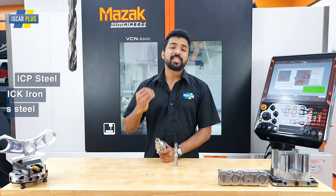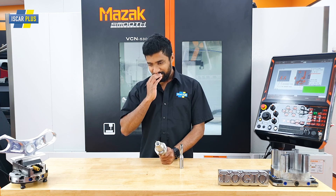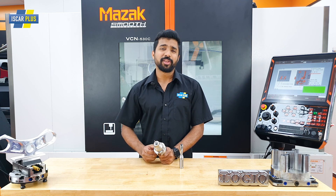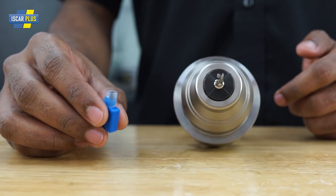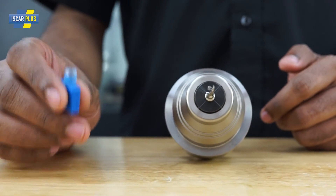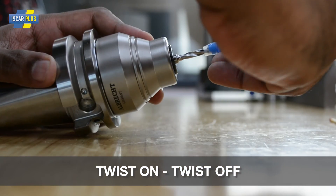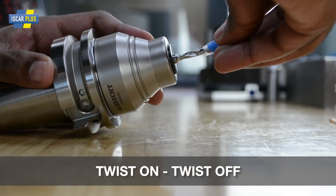You can get ICP, ICK, and ICM heads for these drills. You'll be asking: Amau, that insert is so small — what if I drop it? How am I going to put them on? Well, Iskar has thought about it all. The insert actually comes inside the key, and all you've got to do is twist it in and twist it out.